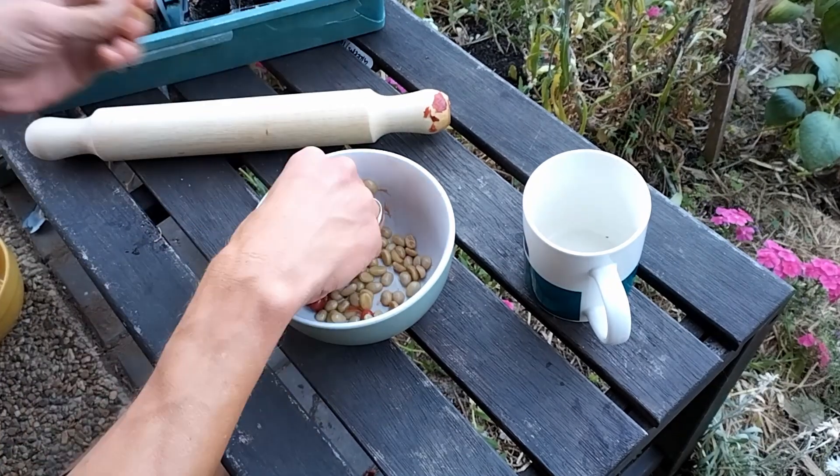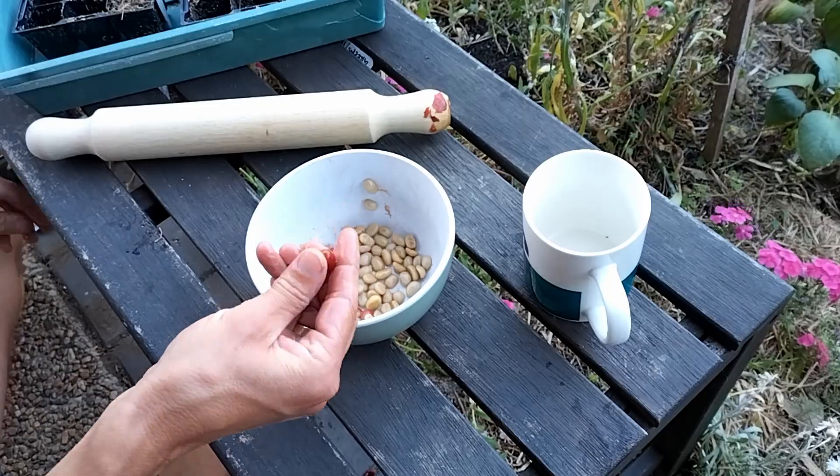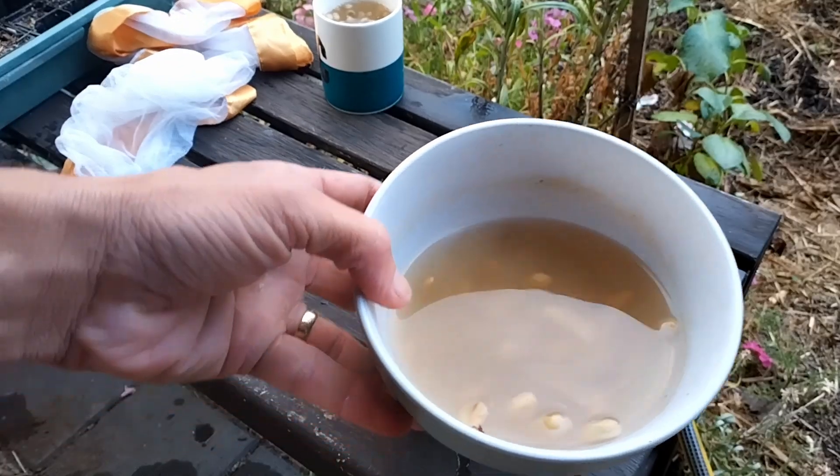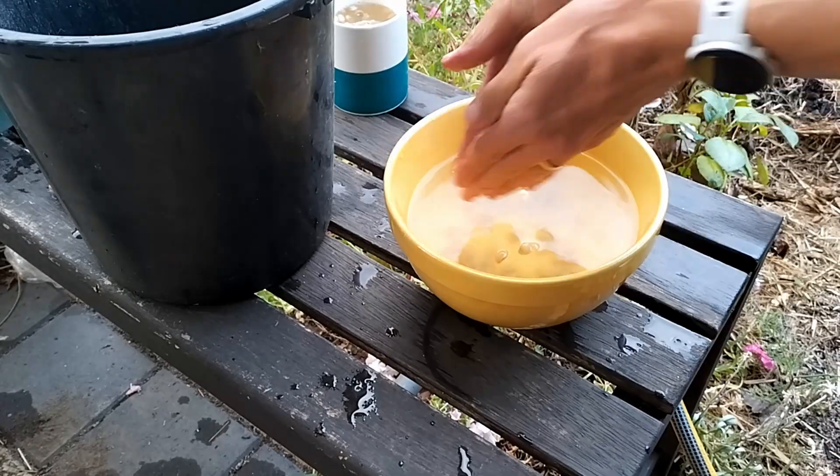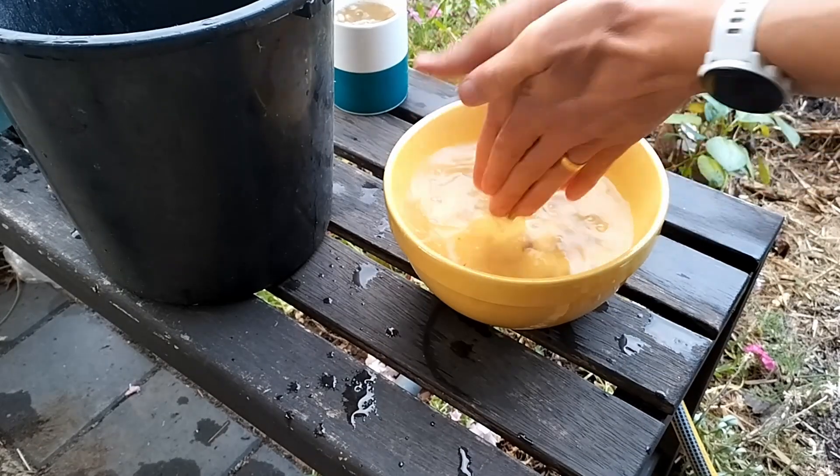A bowl of water is all you'll need for fermentation to take place. Place the beans in the bowl of water and let them sit for up to 48 hours. More than that is said to mess with the flavour and acidity, but for mere humans like myself you probably won't recognise the difference.